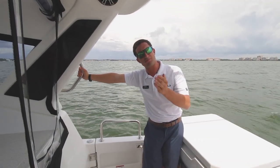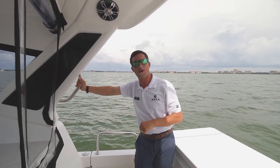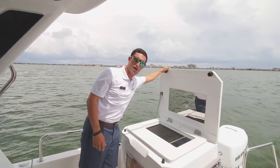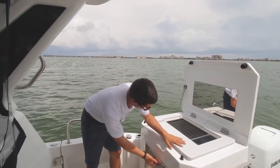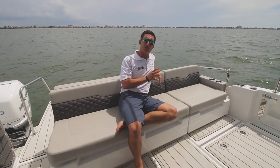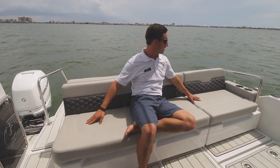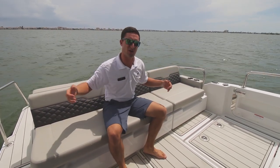Back here in the aft cockpit — I haven't pointed it out yet, but you guys have probably noticed the abundance of speakers throughout the whole boat. Keep the tunes cranking, keep the party going no matter where you are. Over here we've got another nice grill top by Kenyon — of course, also the finest in the business. Down here, another fridge — that's where you're gonna keep the beers cold. What I personally like about this boat, what I also think is unique, is you have the best of both worlds: with the grill over there and the full seat over here, you can kind of do a little bit of everything. Especially when you have access doors on each side of the boat, not just one.